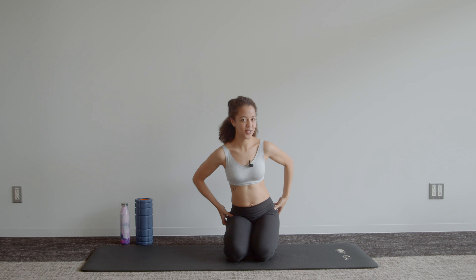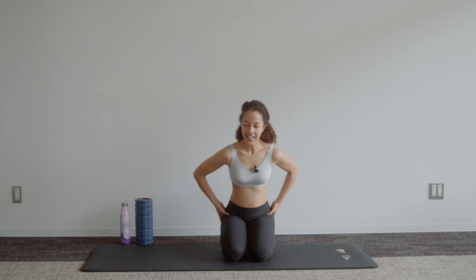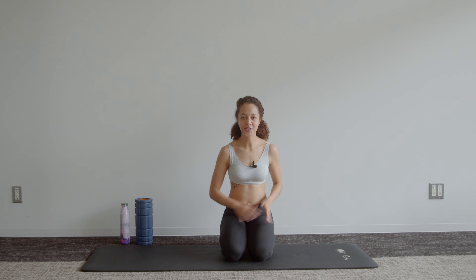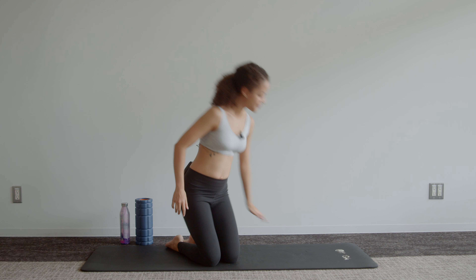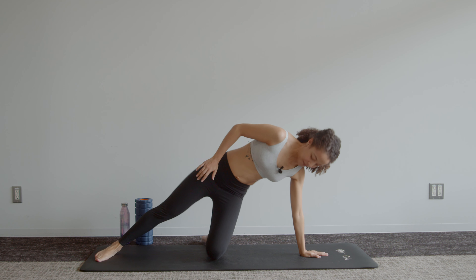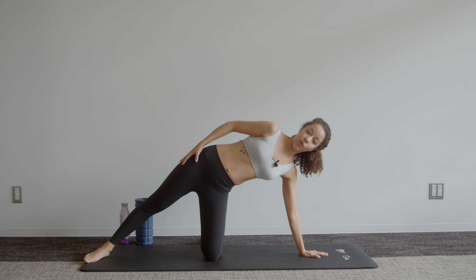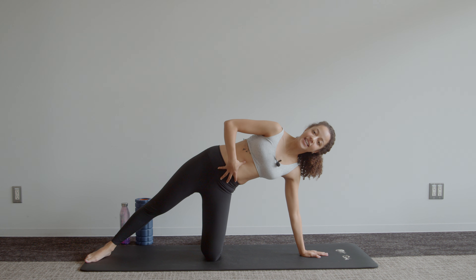That also works the outer hip muscles — I don't know if you can feel that, I definitely can. And in the interest of symmetry, we do the same thing on the other side. Hand comes down, supporting yourself on one knee. Push up and out of those shoulders, a little bit of tension into those abdominal muscles.